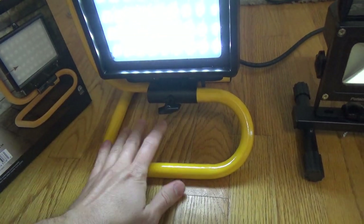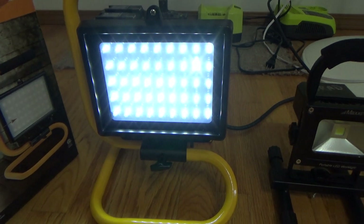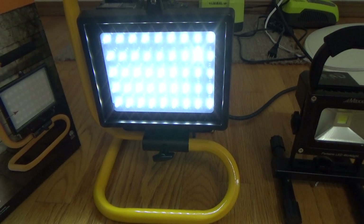It has an adjustable thing down here. You just got to put this together. It's not super bright — it's not a halogen. It's not that bright at all, honestly.